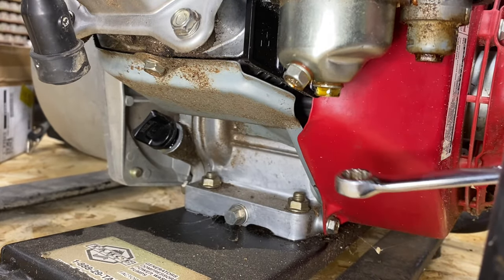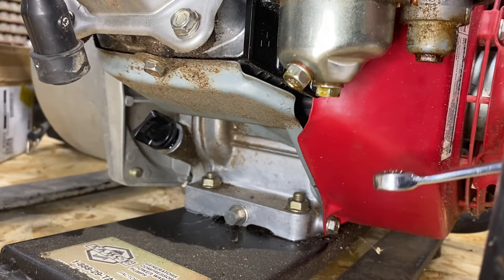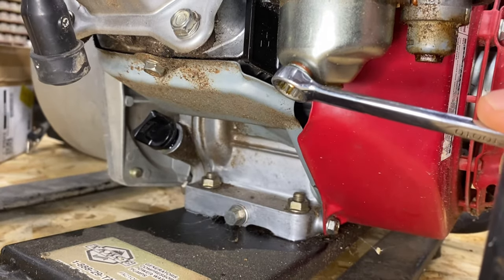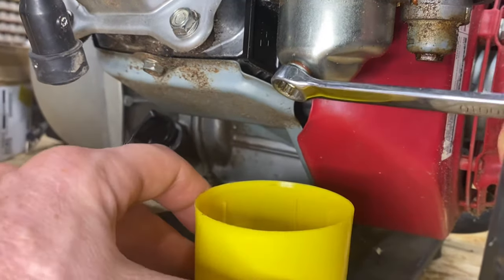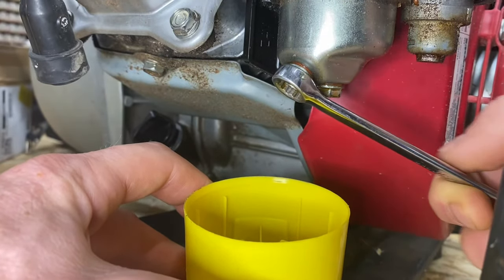So our first step is, look at this carburetor. It's got two nuts here - they're both 10 millimeter. Start by taking off this one on the side because that one should be a drain. Put something underneath it to catch the fuel that comes out, because this fuel is going to be gnarly when she comes out.